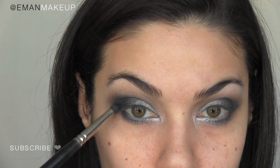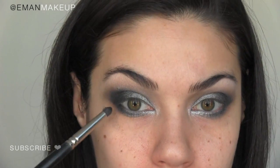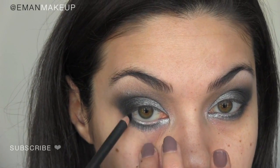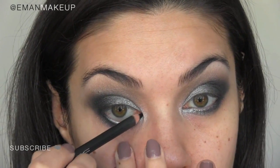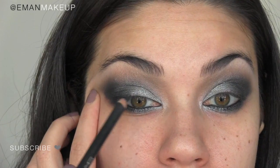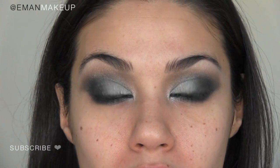You want to add the same black shadow on your lower lash line in the outer corner, making sure both corners connect with the shadow to get it nice and intense. Take a black eyeliner and line your entire eye — waterline, tightline your top waterline — and then apply it along the base of your lashes as well. I'm going to curl my lashes, add tons of mascara top and bottom, and throw on a pair of false lashes as well.